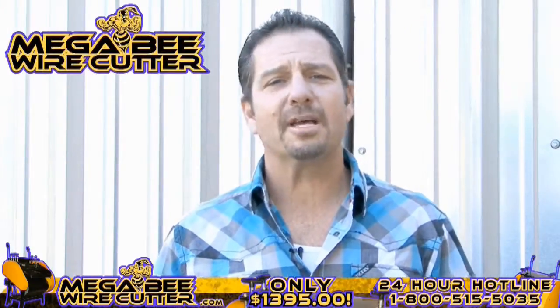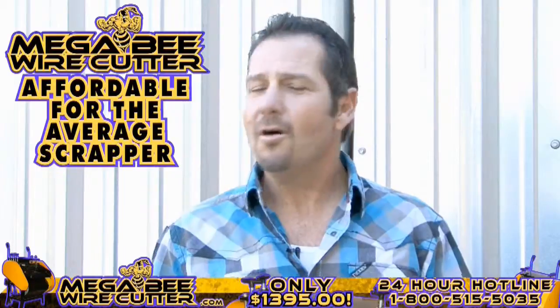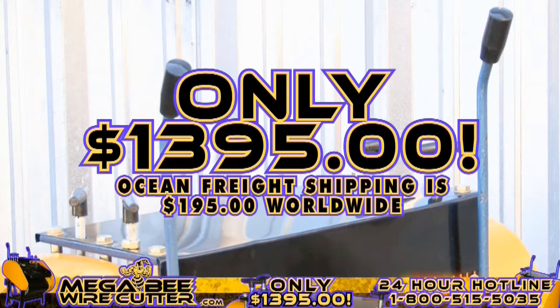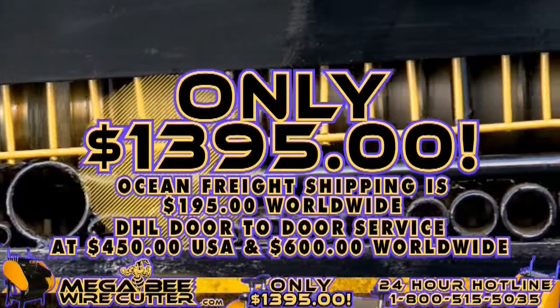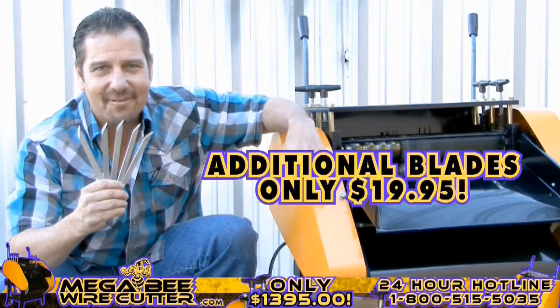The MegaBeat Wire Cutter will be your best friend and the backbone of your scrapyard, landfill, or other business, yet still affordable for the average scrapper. Offered at only $13.95 plus shipping — Ocean Freight shipping is $195 worldwide; DHL door-to-door service at $450 in the U.S. and $600 worldwide. It's a smart investment. And remember, additional blades are only $19.95.